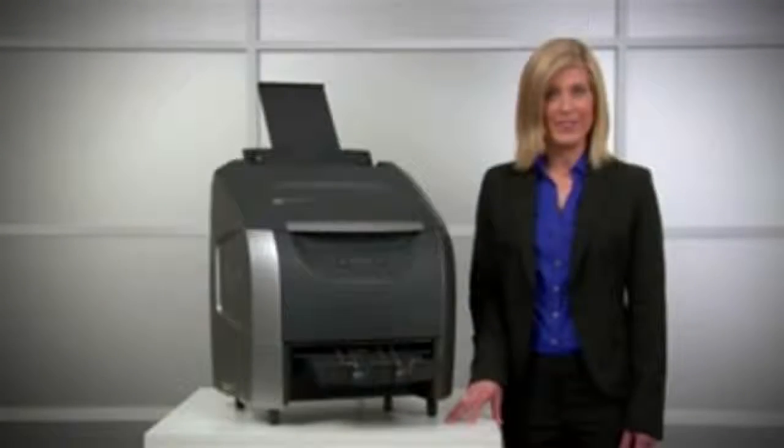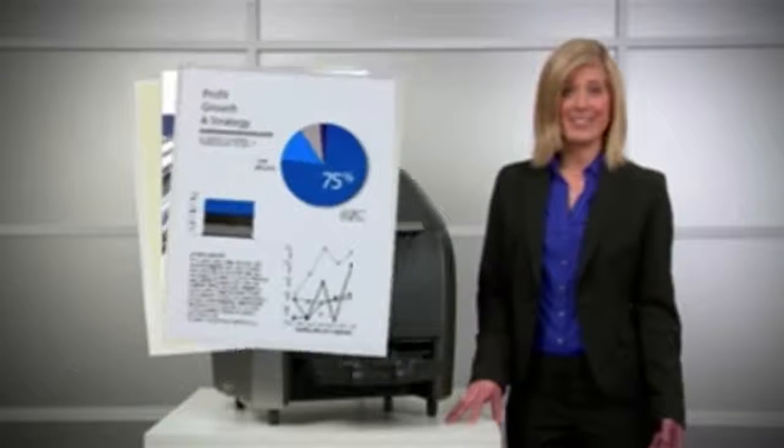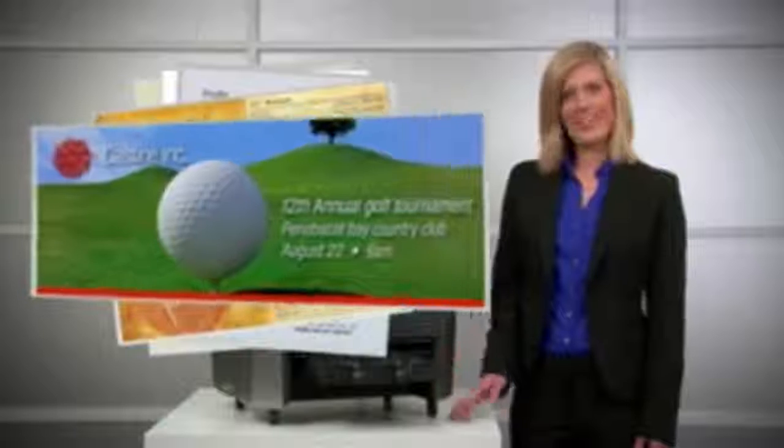The H925 is ideal for general documents, customizing presentation covers, enhancing sales collateral, menus, and much more.